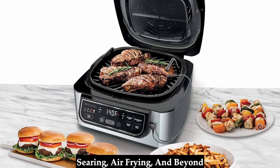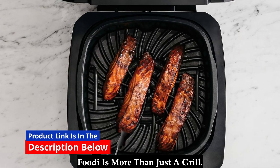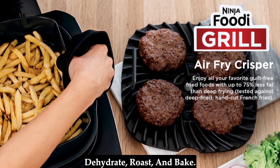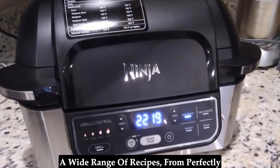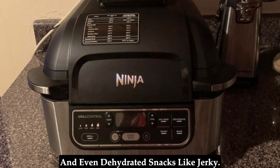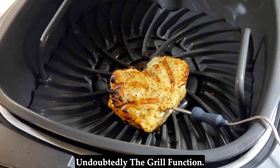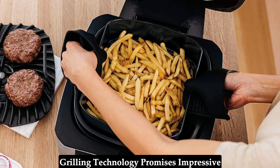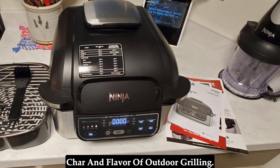Searing, air frying, and beyond — five functions in one. This Ninja Foodi is more than just a grill. It boasts five distinct cooking functions: grill, air crisp, dehydrate, roast, and bake. This versatility allows you to tackle a wide range of recipes, from perfectly seared steaks to crispy French fries and even dehydrated snacks like jerky. The star of the show is undoubtedly the grill function. The 500 degrees Fahrenheit cyclonic grilling technology promises impressive searing capabilities, mimicking the char and flavor of outdoor grilling.